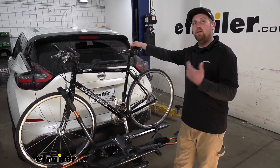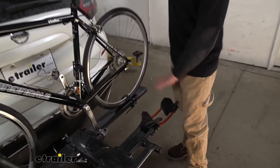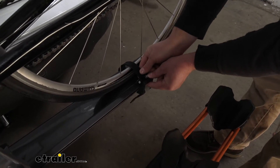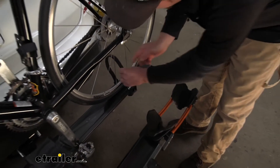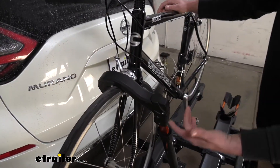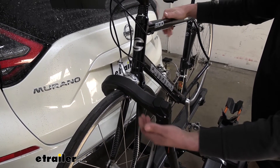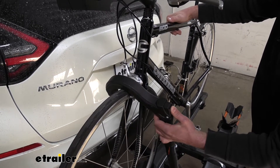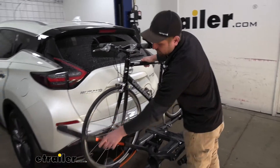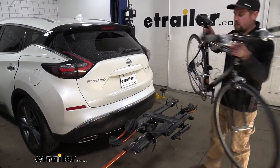Let's go ahead and take our bike off the rack so we can have a better look at the rack itself. You always want to start here at the back and take the strap off — simply push down on that tab and swing it up and out of the way. When we move to our wheel hook, you want to make sure to have a grip on your bike so it doesn't tip over when we loosen it up. Push in on the wheel hook, pull it up, and swing it down — that's going to give us more than enough room to easily take our bike off.